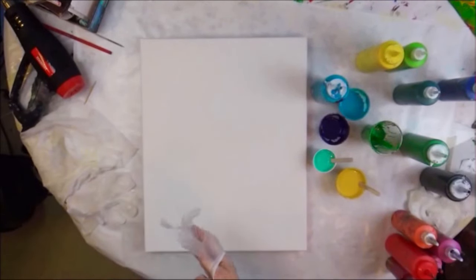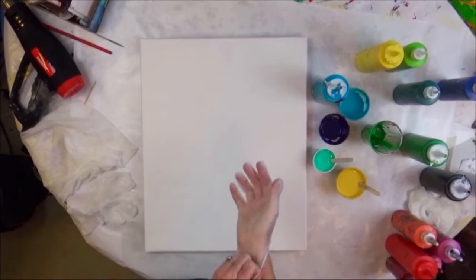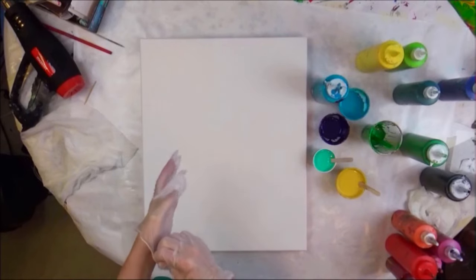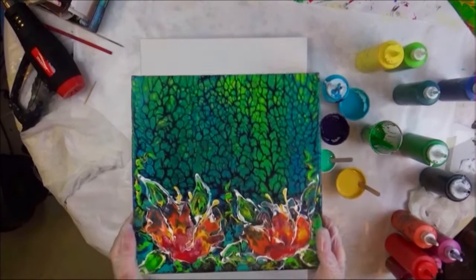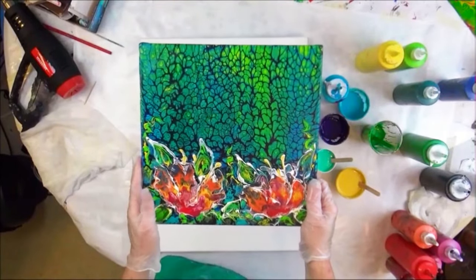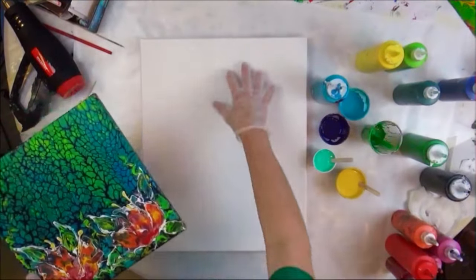So today I am doing another version of the painting I did the other day, which was just a 12 by 12 inch canvas — just a foot square. That was the one I did and I called it Abstract Garden.